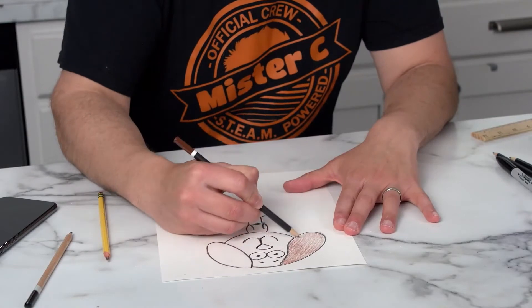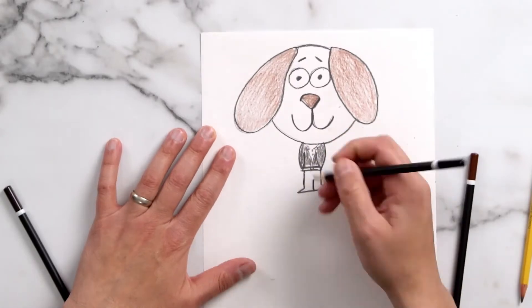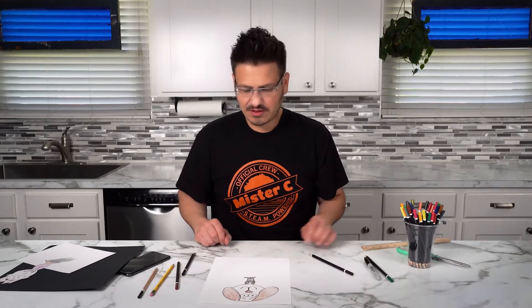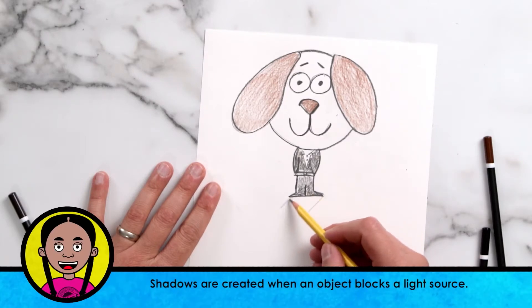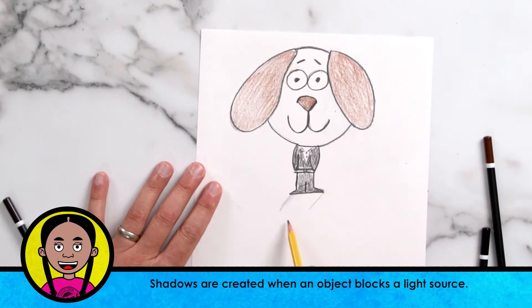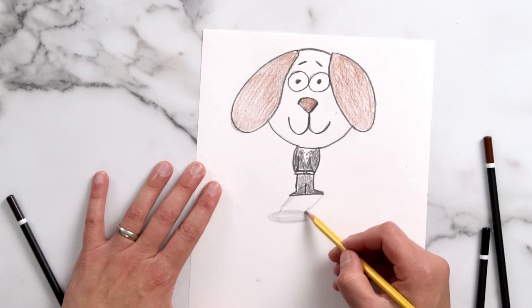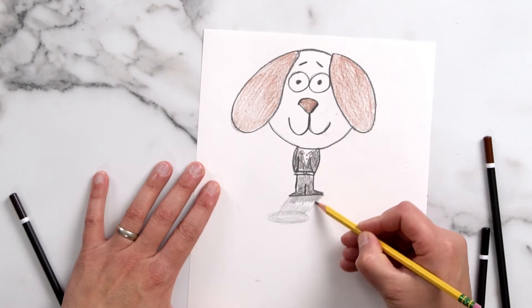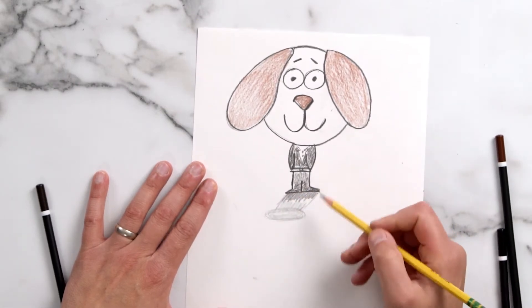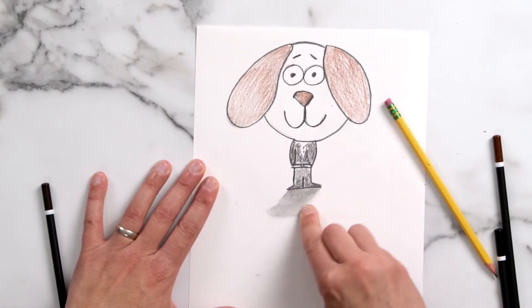And now we color him in. So now what we have to do is give him a shadow. Because if we have light coming from above and it's pretty direct, it's going to be a short shadow. I'm going to sketch out the shadow — I'll put a circle here to represent kind of a head. The shadow is going to be darkest by our character's feet. Then just take your finger and blend that shadow a little bit to get rid of the lines.